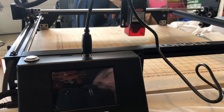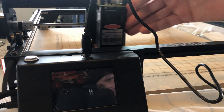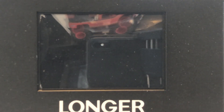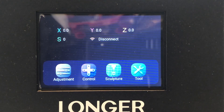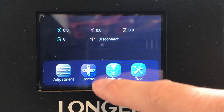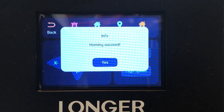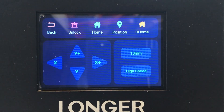To set the homing, we're going to manually move the gantry to the lower left-hand corner by both stops. Then we're going to turn on the printer and wait for it to boot up. Then we're going to hit Control, then we're going to hit Home, then we're going to hit Yes. Now we're done.